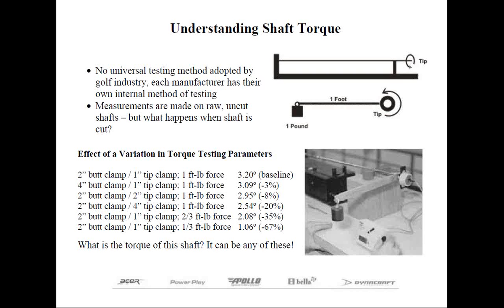Torque does exist in steel, but it cannot be independently changed like graphite shafts can. Usually the weight and stiffness primarily control what the torque of a steel shaft will be, which is why you really don't see manufacturers listing it or that information being published in component supplier catalogs or on their websites.